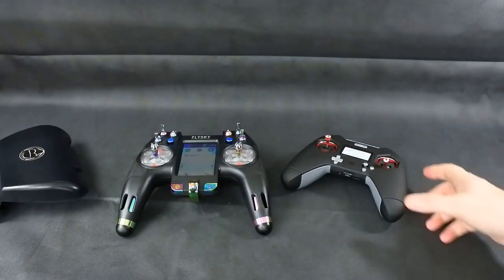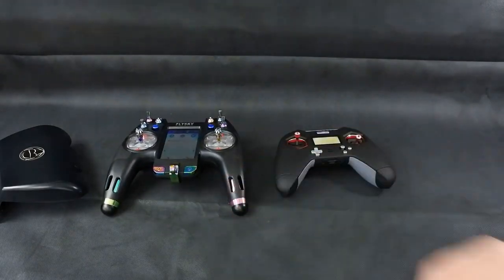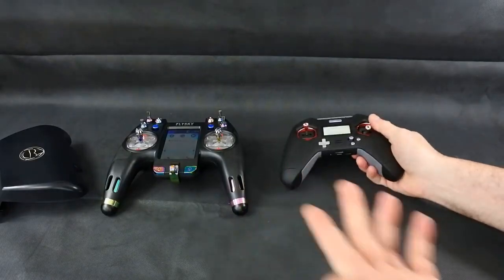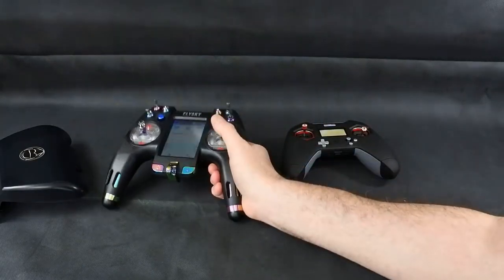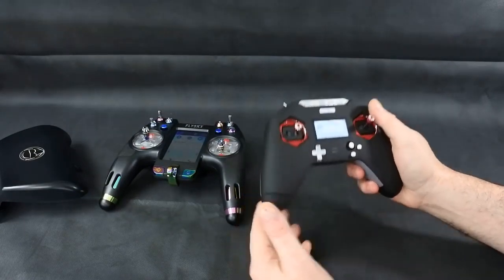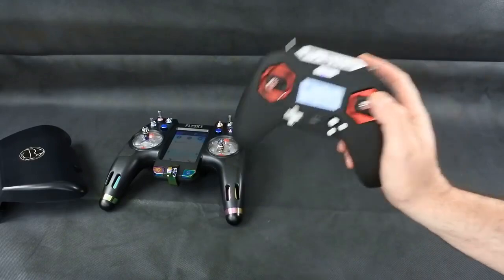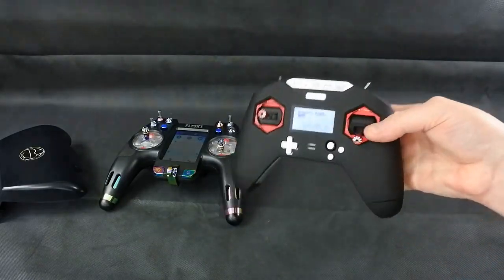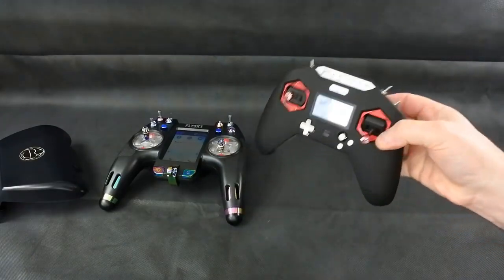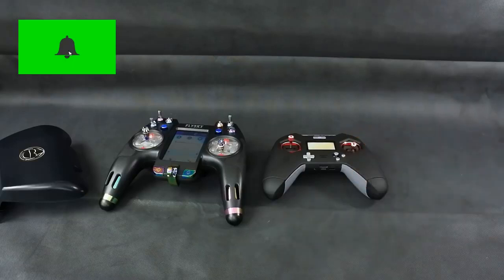That's it — I just wanted to give you a quick overview. I'm not saying one is better than the other; they're both great transmitters. You won't be disappointed whichever one you buy — you're not going to think you should have bought the other one, because they're both really nice transmitters. If you come from an FrSky background, I'd be interested in the comments below what you think of the X-Lite compared to the X9D or even the Q7. Have you got used to it yet? Because I'm struggling a little bit with it.